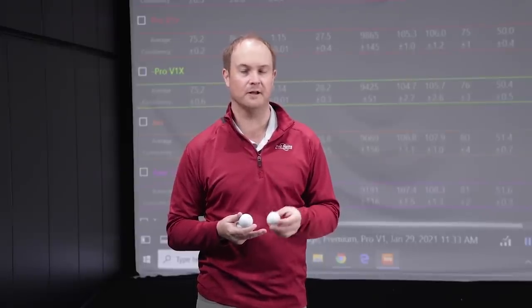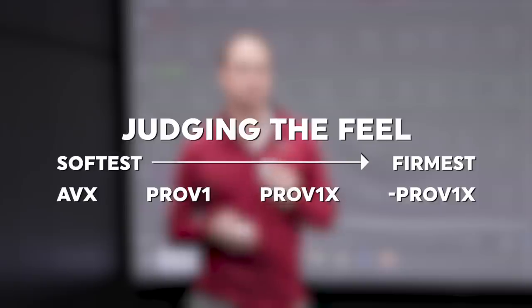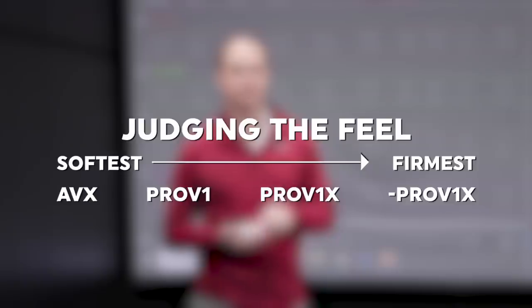Speaking on feel, the one thing that really stood out to me was the Pro V1X Left Dash — this was actually the first time I'd hit that golf ball. I was astounded with how firm it feels for a premium golf ball. Ranking these premium balls from softest to firmest: the AVX felt extremely soft off the face, very pure. Then the Pro V1 — nice and soft as well. The Pro V1X was a little bit firmer. And the Left Dash was very, very firm off the face.